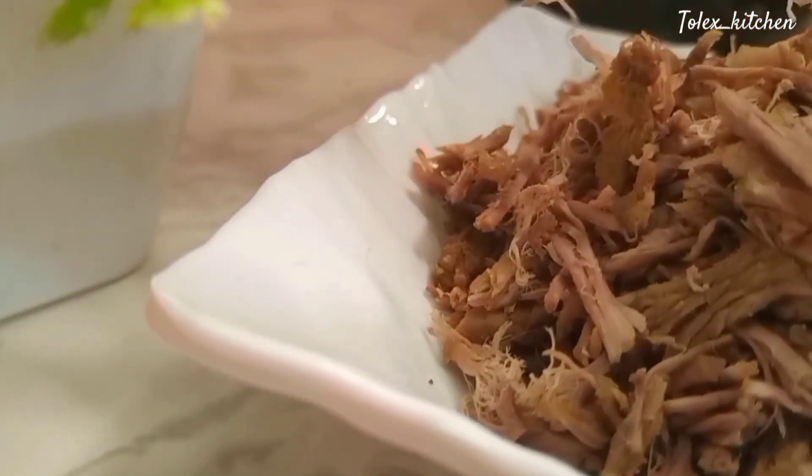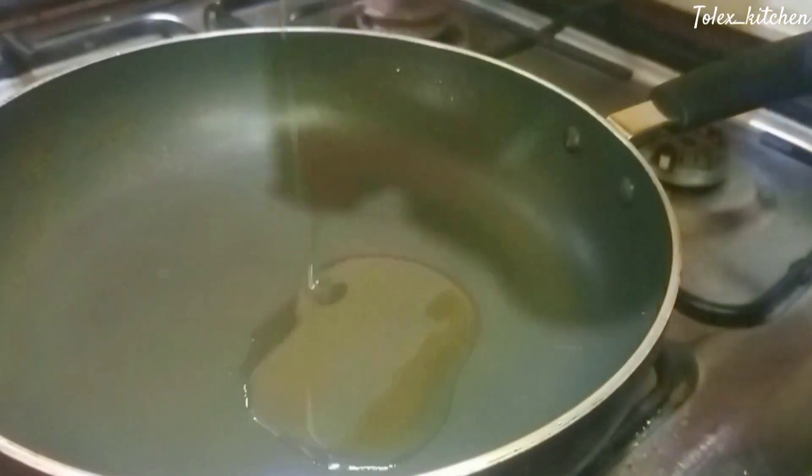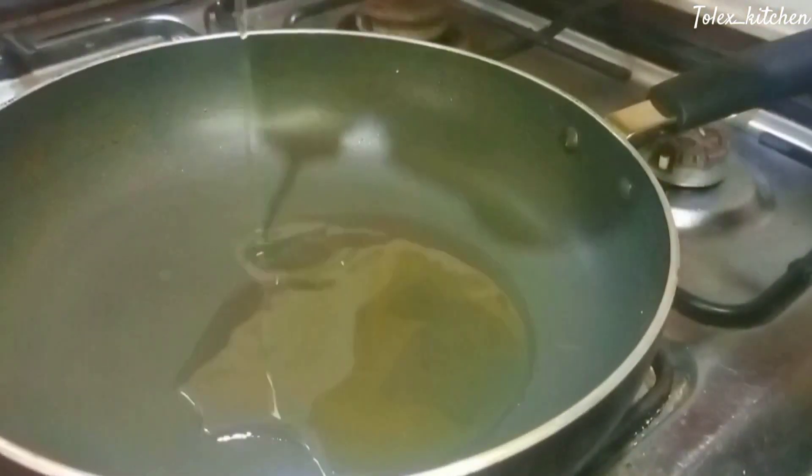Now it's time to give the beef a pan fry. Fry it up in your pan with just a little bit of oil. Make sure it's not too hard — you just want it to be a little bit crispy.